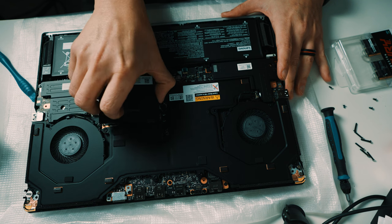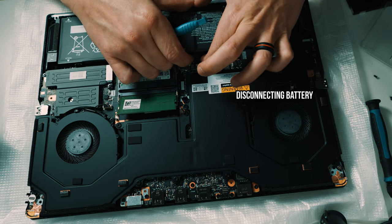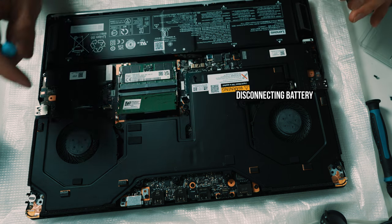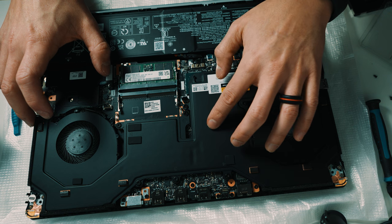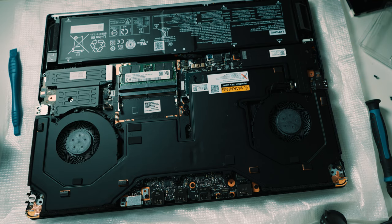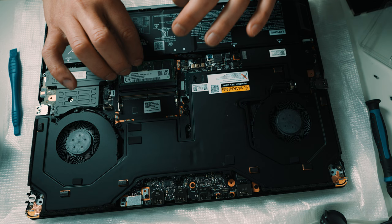You just easily remove the cover over the RAM, which will expose the RAM sticks currently installed. This laptop has two sticks. Before removing them, make sure you touch some type of metal away from your laptop to discharge any static electricity, since a static shock could damage electronic parts. I did make the mistake of starting to remove the RAM before disconnecting the battery — you should remove the battery first. But it turned out fine: I removed the battery, took out the first stick, then pulled the second stick out by spreading the clips apart.